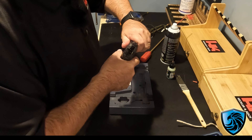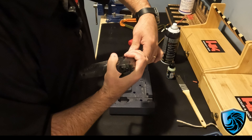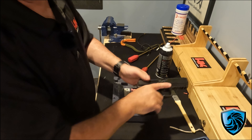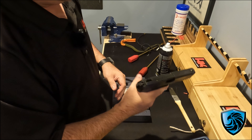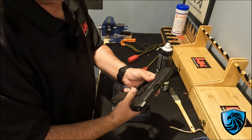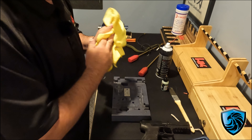Put the gun back together just like so. Anytime you're handling the gun you want to make sure that you're being safe — make sure you check it a couple of times, check it for function, and it works well. So that's all there is to it, folks. Hope that helps you out.